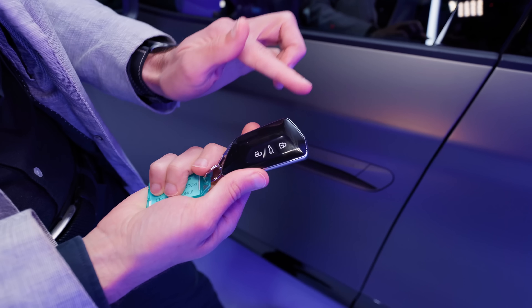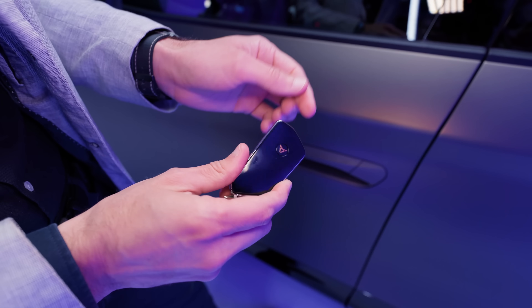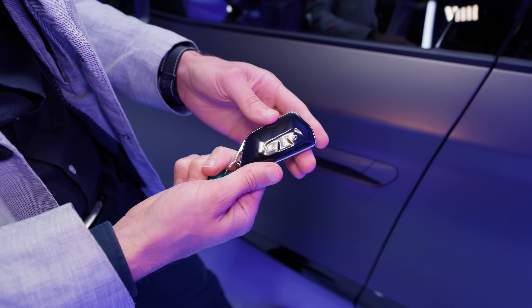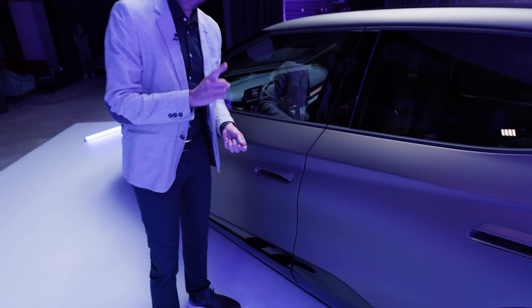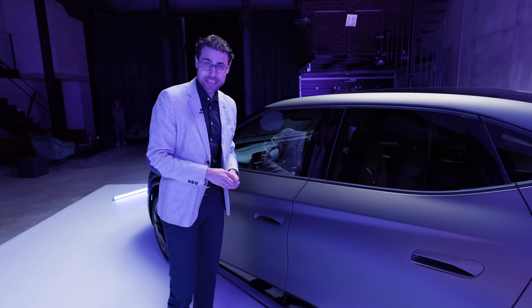This is the key fob — standard with high-gloss black. We know that from a lot of VW, Seat, and Cupra models. Something new would be cool there. However, there's more spectacular stuff to come in the interior.